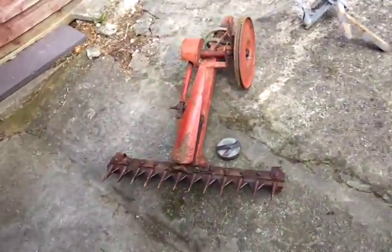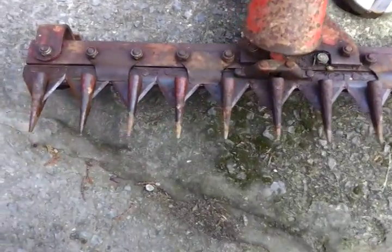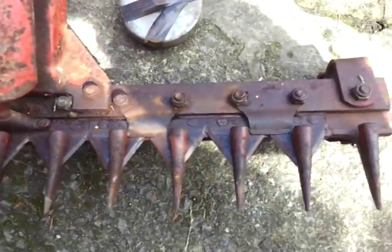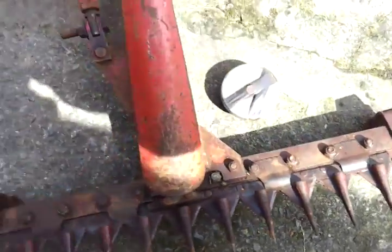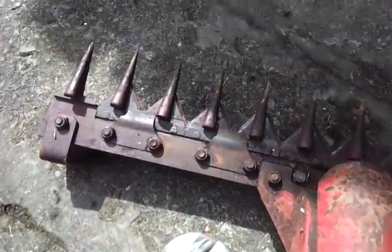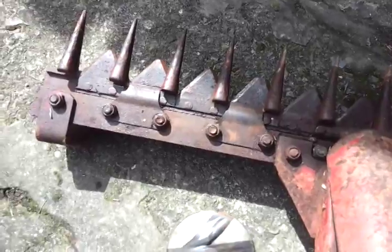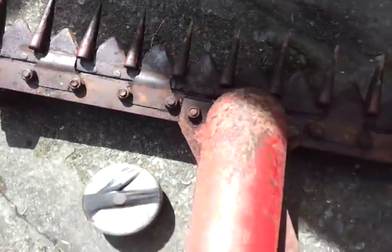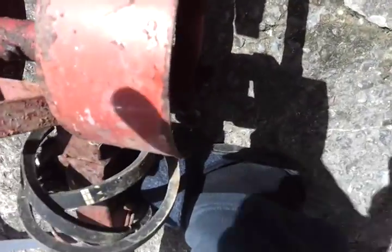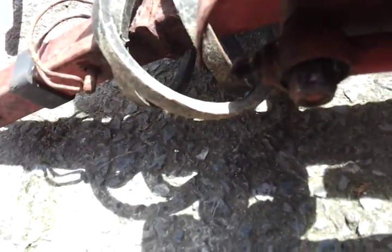Now we go over to the finger bar mower. That has been stored well greased — there's a grease point there and a grease point up underneath. I can actually show you it moves. There's wear in the joint there which could probably do with a new bearing in it.